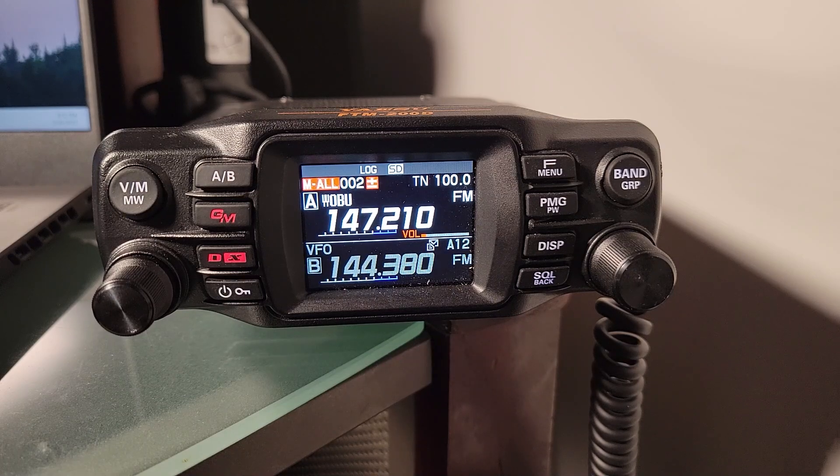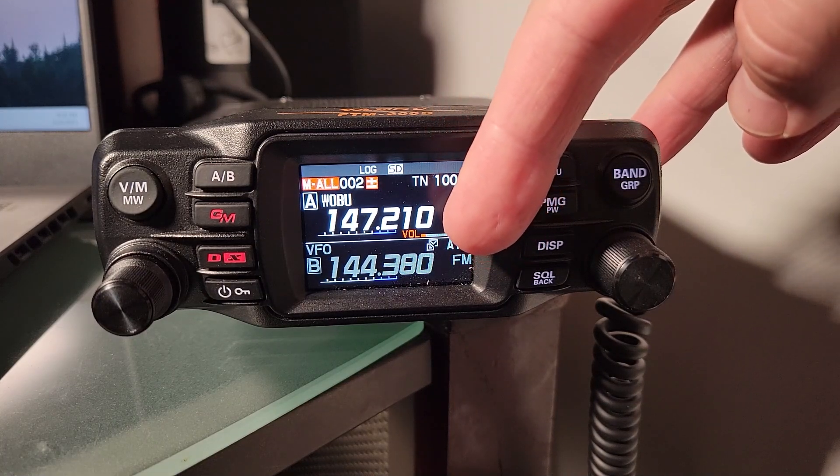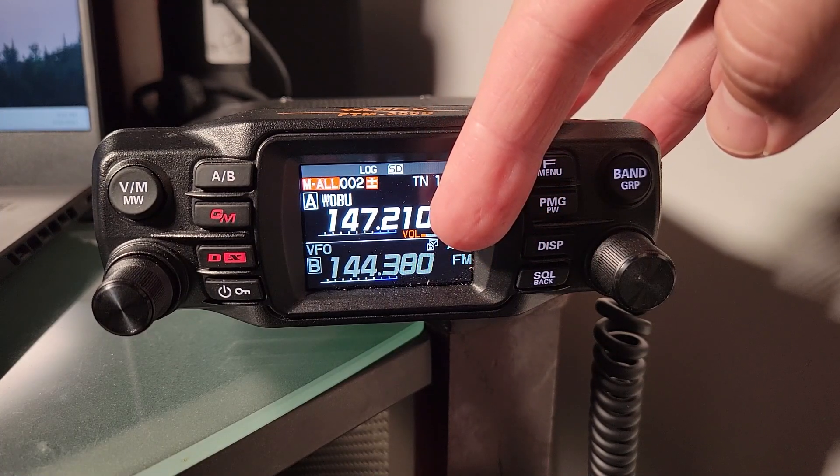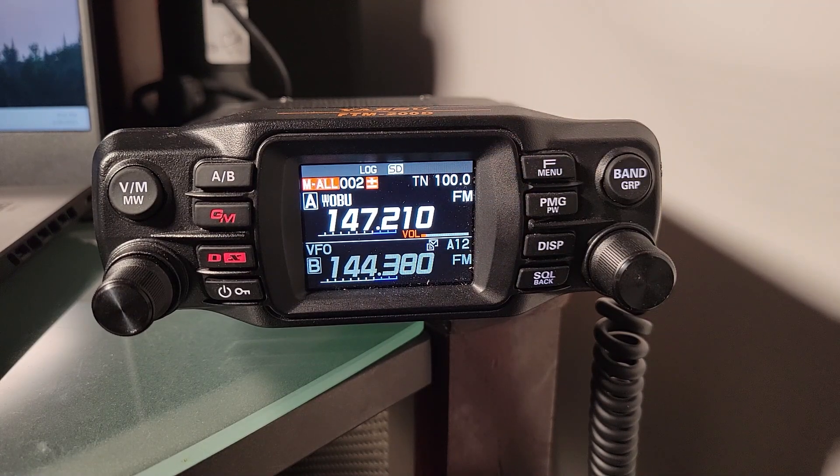I want to point out something a little different than other videos I've had. If you look carefully at the bottom here, you're going to see an icon that indicates we've received a message. I've been working on APRS, and I want to show you, using just the FTM200 — no extra equipment — how I was able to make a contact, send a text message, and get a response.